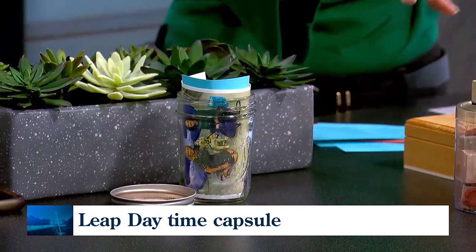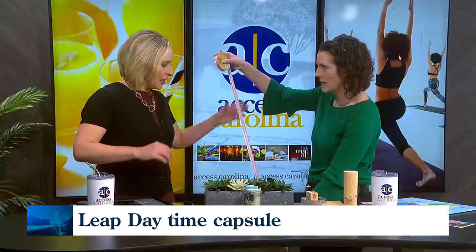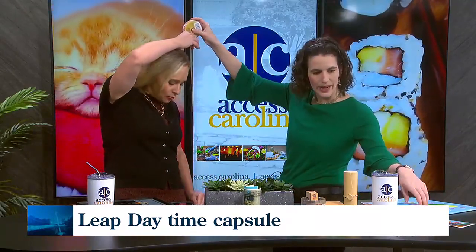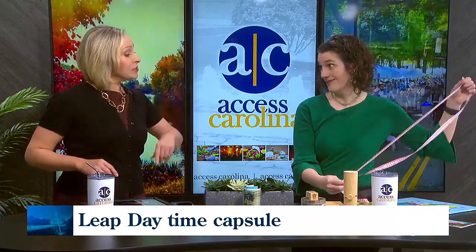That's the sentimental stuff that will make your kids smile in the coming years when they realize you saved it and put it all together. You can also use different supplies to make it cute and fun. Another idea is to measure your kids with ribbons — you cut the ribbon to their height and put it in the capsule, so you can see how much they've grown in four years.